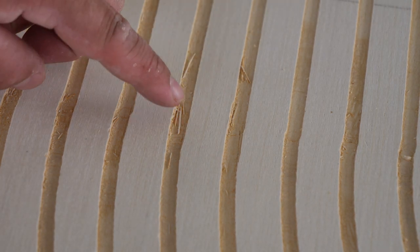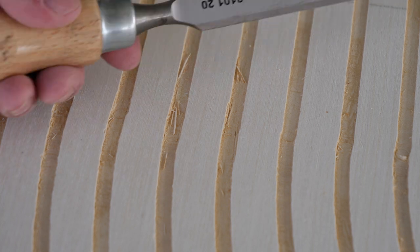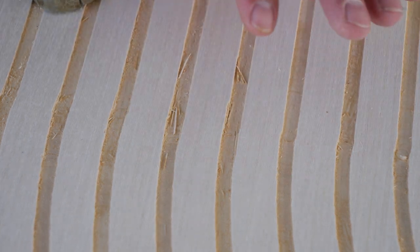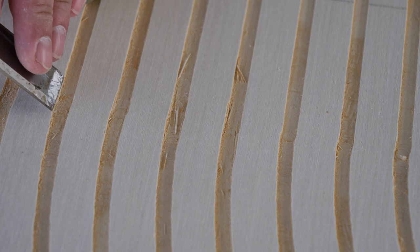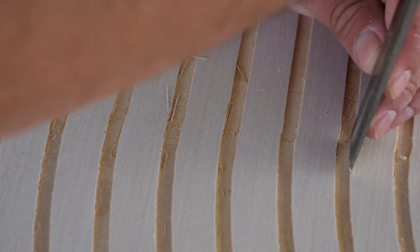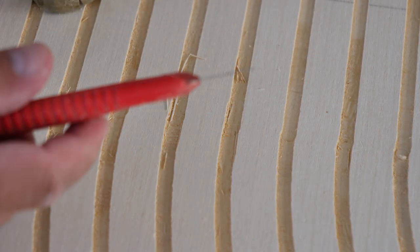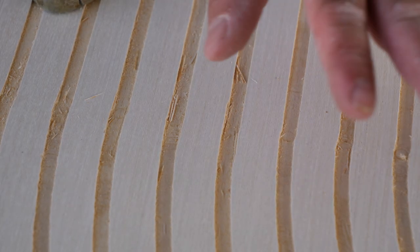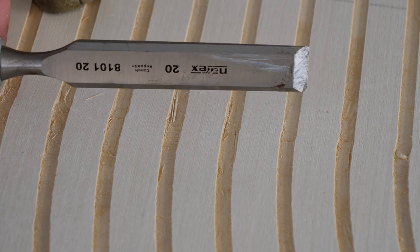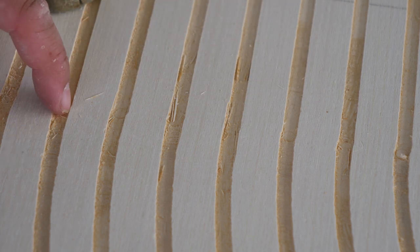I've zoomed in a little bit — there's just a tiny bit to clean up here. All you're really doing is using a chisel to clean up any edges. I've zoomed in so you can see, but this was pretty clean — from a step back you wouldn't notice any of this. You're just finding any rough edges and cleaning up with a chisel. It's super sharp and plywood cuts really easy — you're just barely shaving off some edges. You can also use an exacto knife for the same thing, just be very careful. From a step back you don't see any of this.